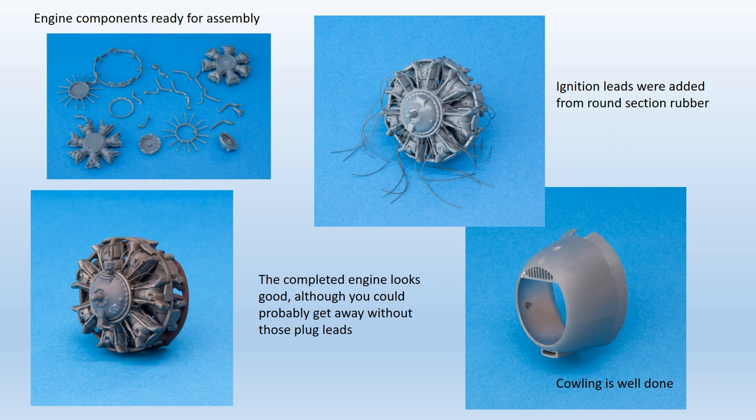The engine and cowling were completed next. Cowling components are well moulded, nice and thin, and capture the complex shape of the real thing. The prominent joint seams need removing and a touch of filler was required around the edges of the front intake, but the finished item looked good. The engine components looked pretty basic at first glance, but once cleaned up the level of detail was reasonable. They assembled very well up until the point of fitting the four-part exhaust manifold, which doesn't fit at all, and only a significant amount of cutting, sanding and general reshaping could cure the problem. It would be worth considering leaving the exhaust components off altogether, as even through the open cowling gills they're not really visible on the completed model and it would save a lot of work.